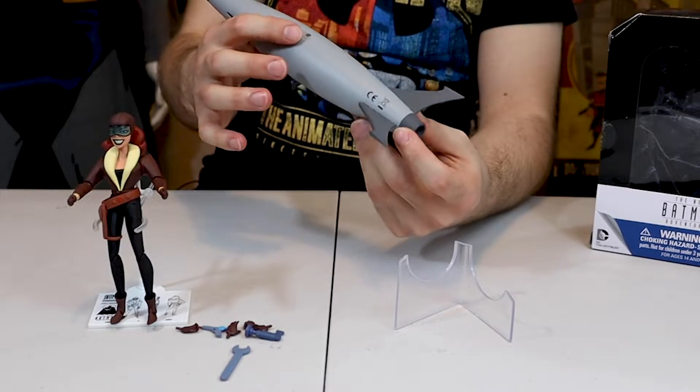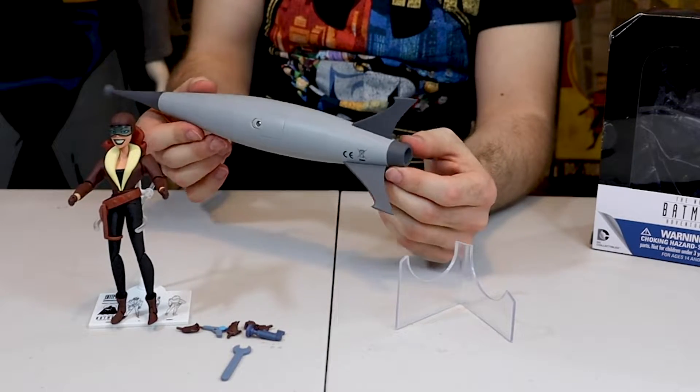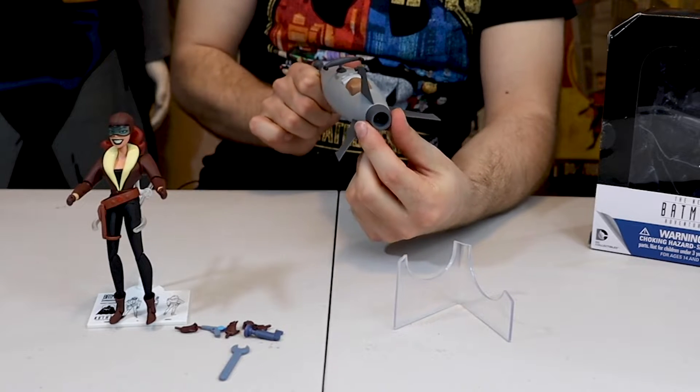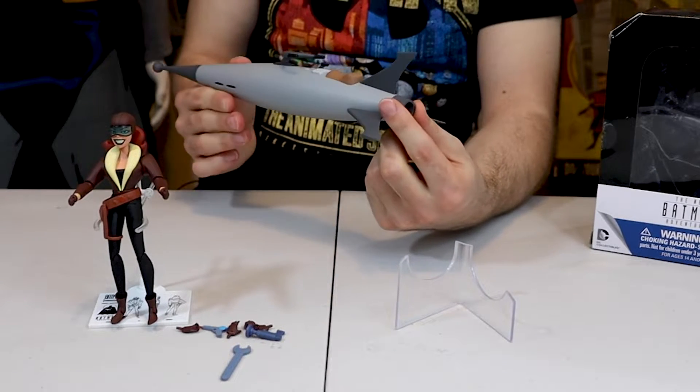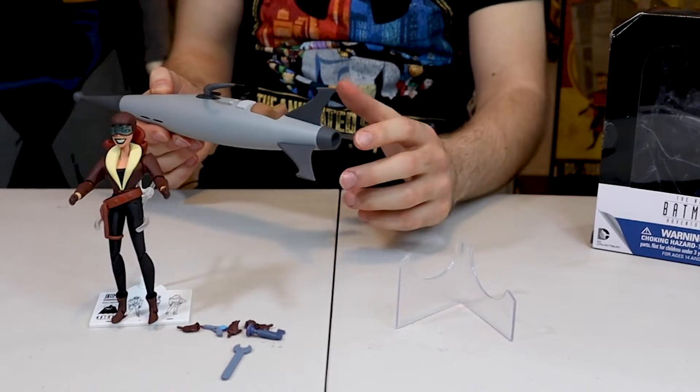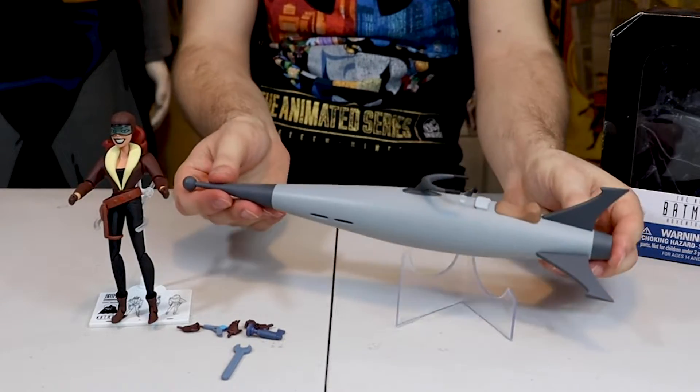You can place batteries in here. I don't have batteries, so in my next video I will show you guys that the rocket back here lights up. All you do is twist it right here and it turns on, which is very, very cool.